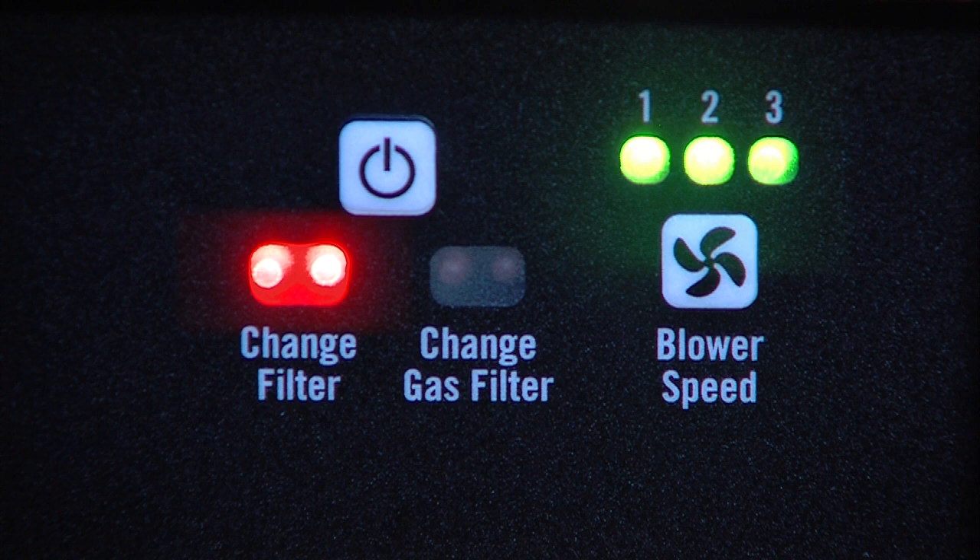However, if the red lights do quickly return, then you know the HEPA filter was actually the filter that needed changing. So, let's move on to HEPA filter maintenance.